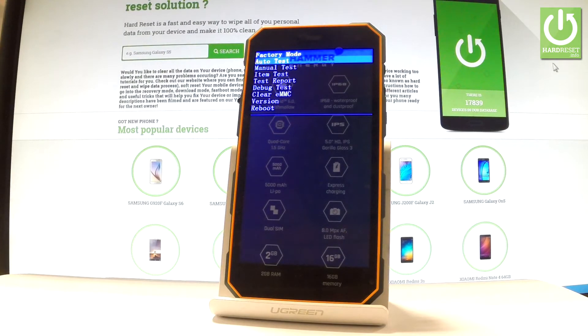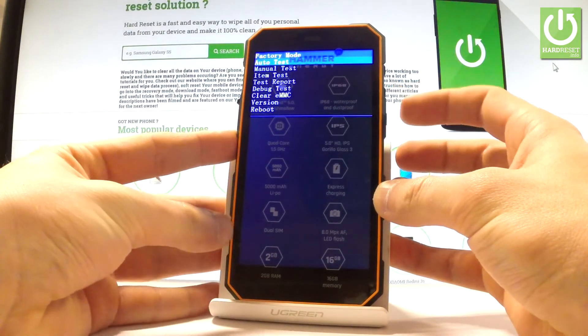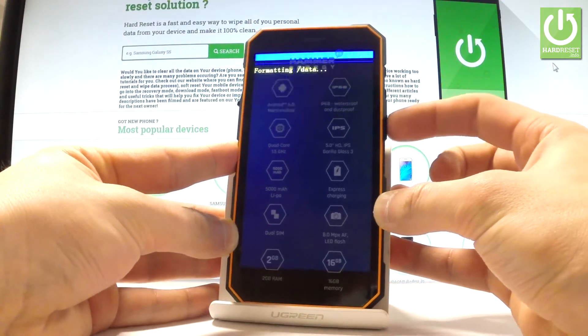As you can see, factory mode just pops up on the screen. You can navigate here by using volume down. Let's scroll down to choose and highlight 'Clear eMMC' and press the power key to select it.